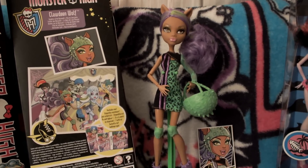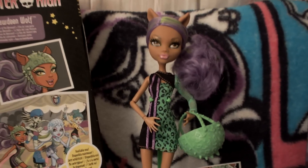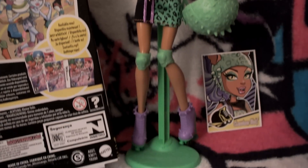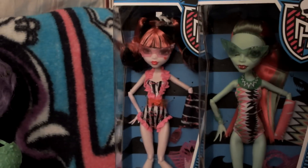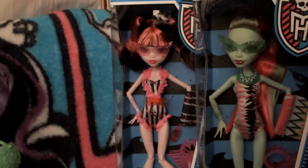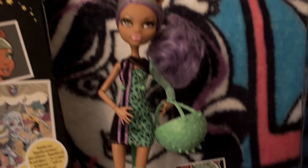Hey girls and guys, we wanted to show you Clawdeen Romance. We just haven't done a review yet. We've had these for a little bit now — we've done the Laguna, but we still have to do Venus and Dracula. We have two of her; the only one we don't have two of is Venus because they didn't have another one. We still got to get our second one of that.